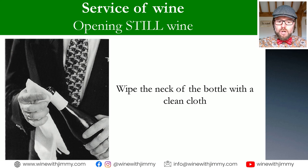Once the foil is removed, the next step is to wipe the neck of the bottle with a cloth. At home this isn't essential, but in service you might find a bit of mould on top of the cork if the wine is older, and there may be a slight discolouration from the reaction between the foil, condensation, and moisture around the bottle neck — so wipe that off with a cloth.